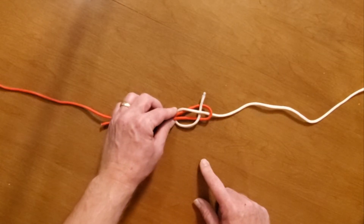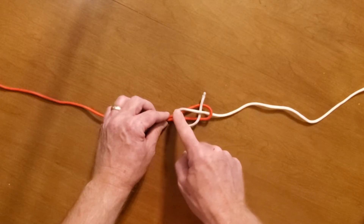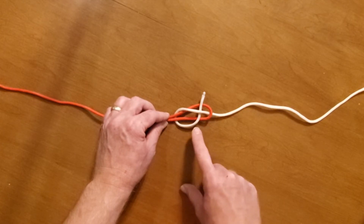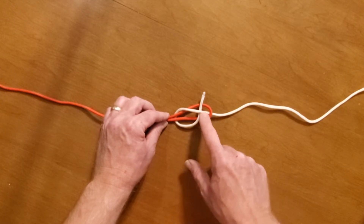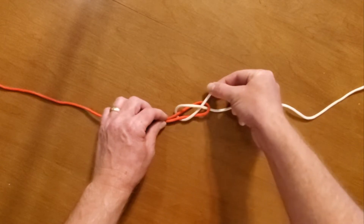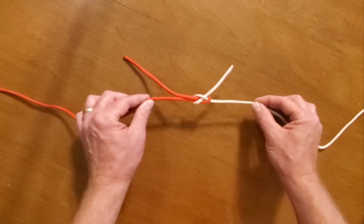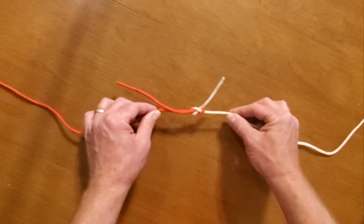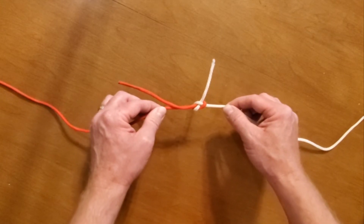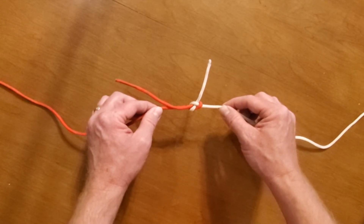Notice it's on top of the two pieces of red rope, but under the white rope. The white rope has come up through the loop in the red rope, gone underneath both red ropes, come up, and now it's on top of both red ropes but under the white rope. When I pull on it, it will tighten. And now instead of two pieces of shorter rope, you have one longer piece of rope. That's the sheet bend.